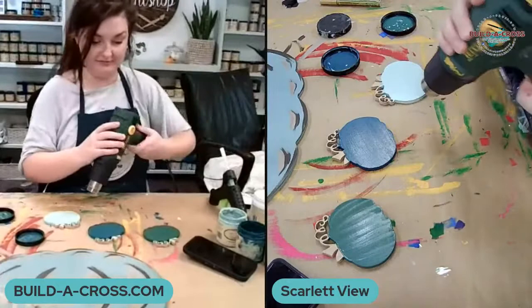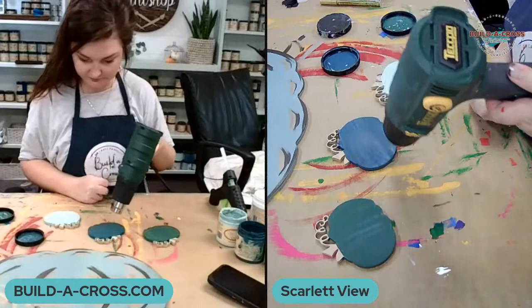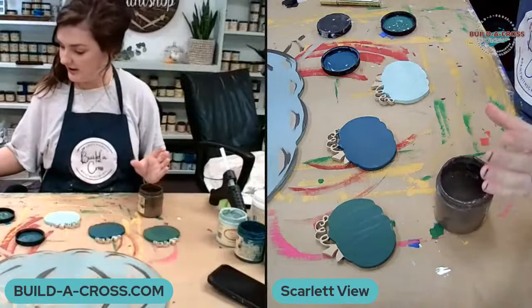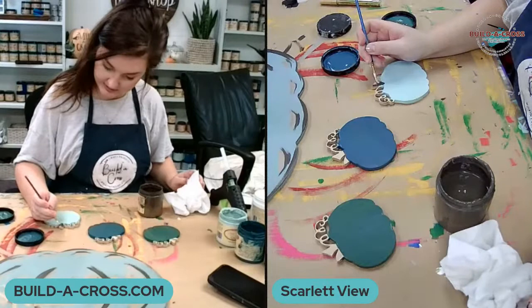I'm going to dry these pumpkins so I can go in and paint their vines. For the stems I'm just going to use chocolate, and my chocolate does have a little bit of black paint mixed into it just because I like a darker brown. So I'll go in and just paint my stems.